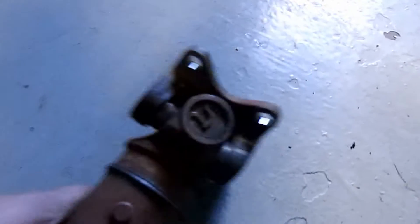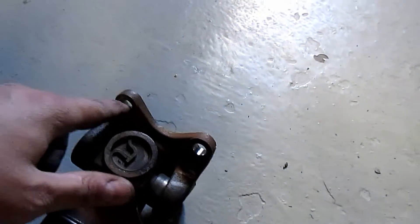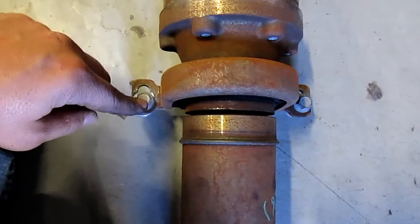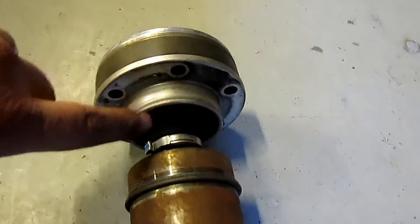To get the transmission unbolted, you're going to need 12-point sockets. It's 12 millimeter for the carrier bearing, you have 13 millimeter bolts, and for the rear by the drive shaft you have 10 millimeter bolts.